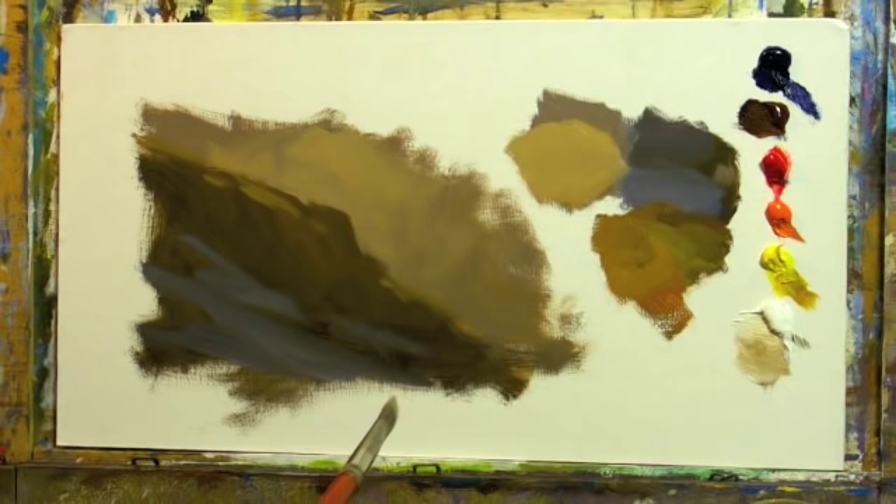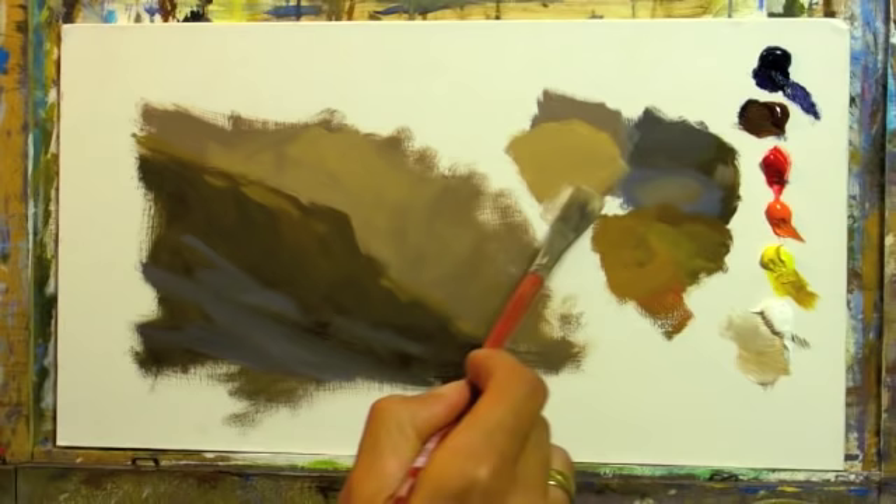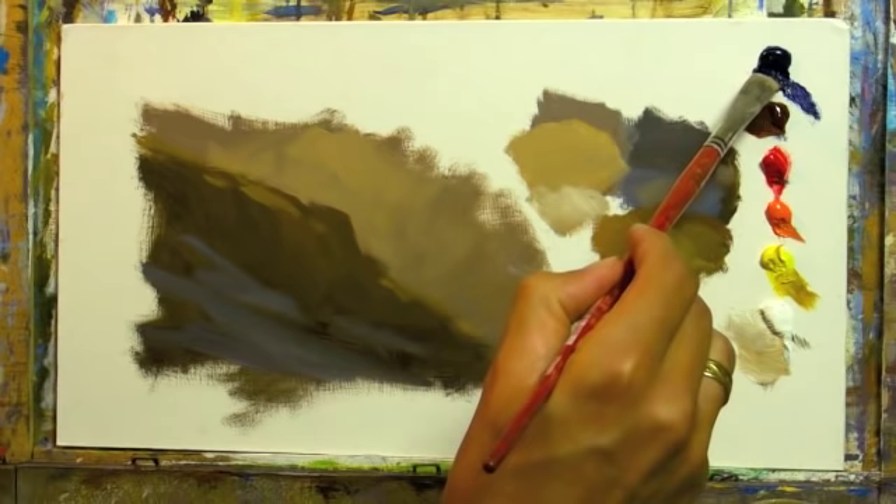Let's put a little bit of snow and shadow there. It's going to be like that one but warmer and lighter.